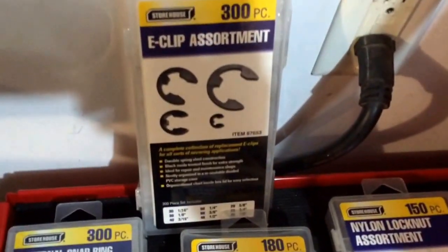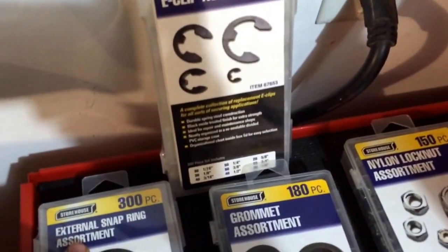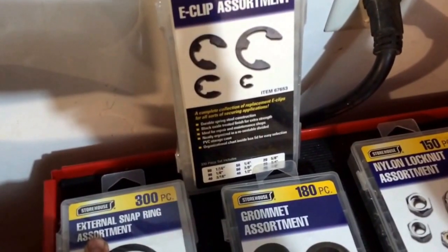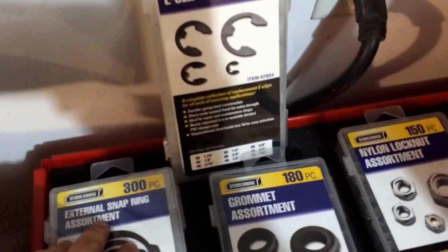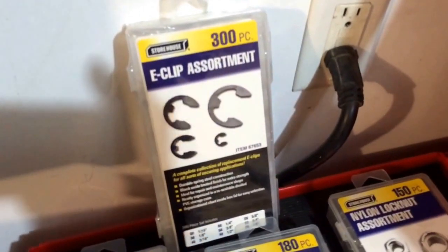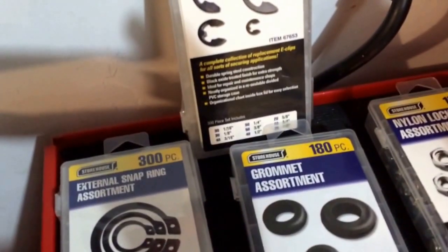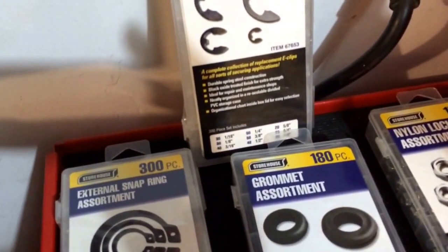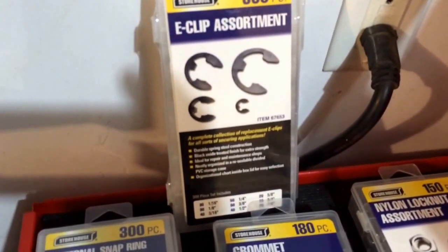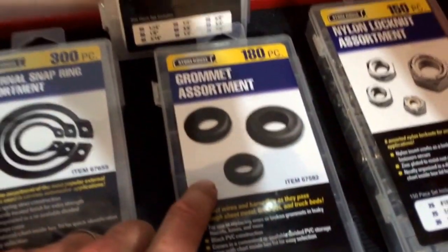Leaning up here is an E-clip assortment. E-clips are similar to snap rings but used differently — for example, on a soft brake line on a fixed mounting bracket on your frame, E-clips will be there because there's an indentation on the brake line where the clip fits to secure it to the mounting point. They're used on different applications, mostly on brakes and brake lines.